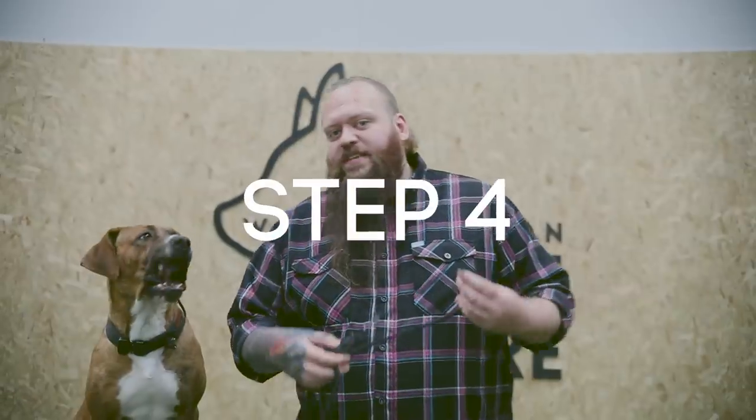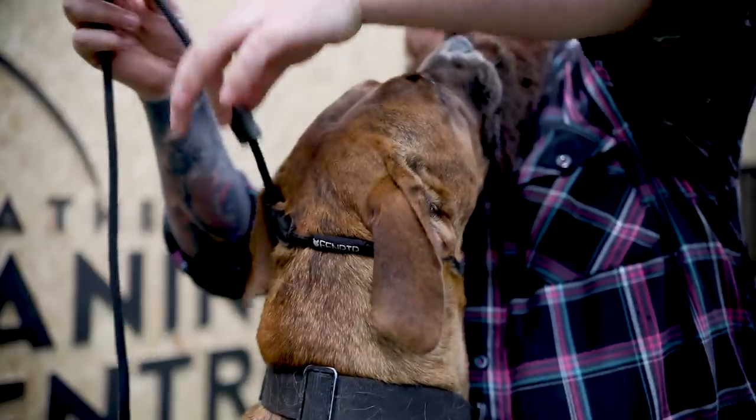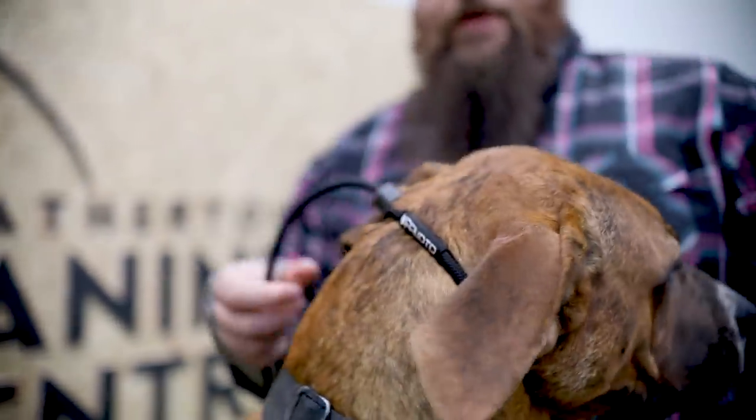That's exactly what I recommend you start using. Step four is to fit your equipment correctly. We want to make sure that it's fitting snug, high on the dog's head, just behind the ears. And the reason that this Fem Rear slip lead is so good is having a stopper that helps keep it in place.